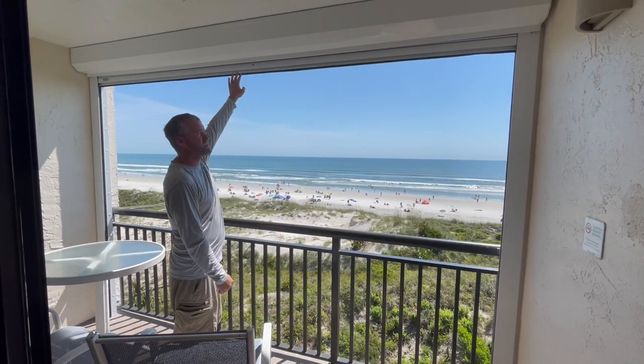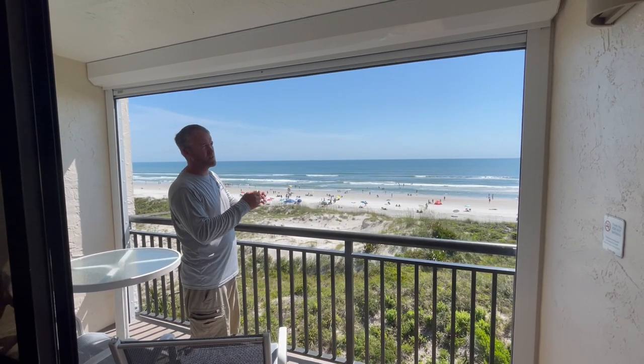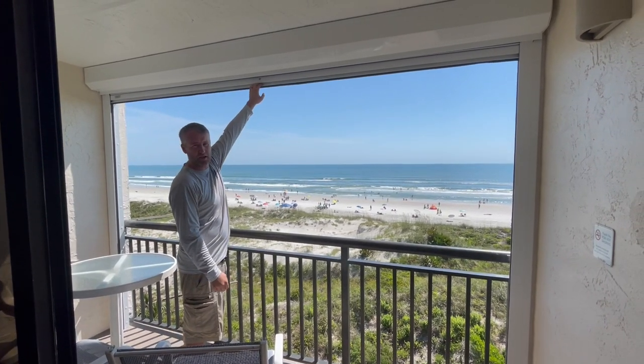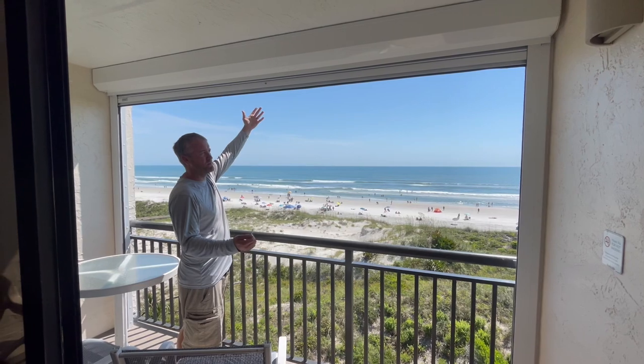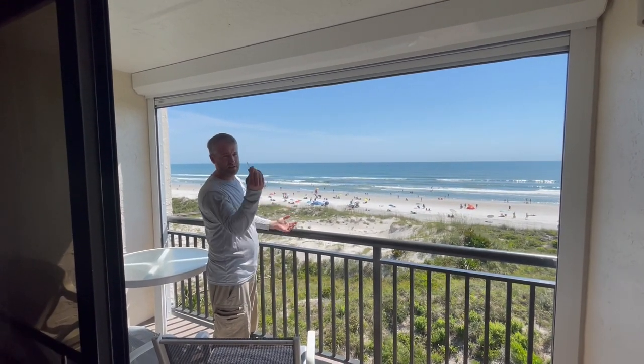Now these are rental units at these condos, so we did something a little bit differently with the way that these are closed. These are key locking shutters. Typically to close these shutters, you just grab the top slide and pull them down. But since these are rental units, the owners don't want the tenants to be able to pull them down and lock themselves in.